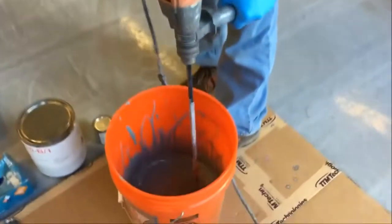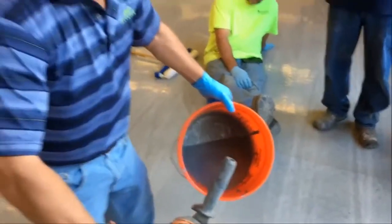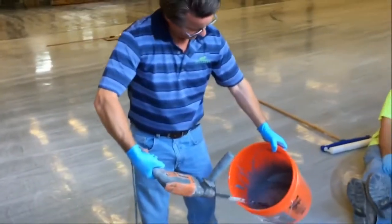Once I get it to where I think it's pretty good and there's no chunks, and it's thicker, I tend to like to tilt the pail like this, which gives you more depth. It really heats up like that.